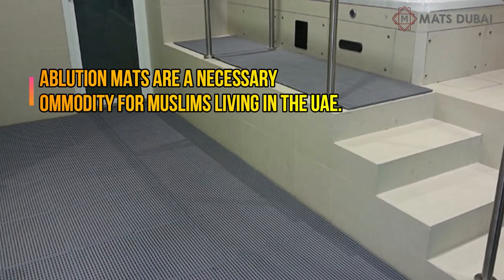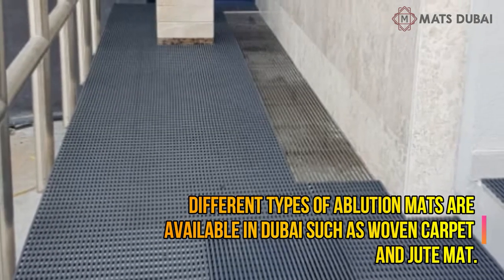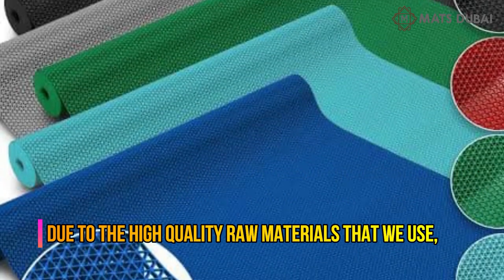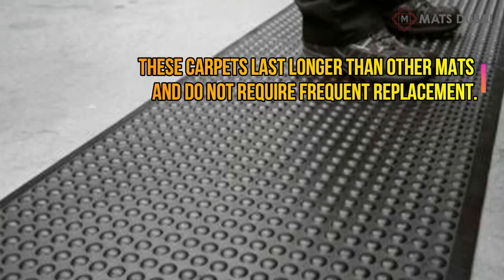Ablution mats are a necessary commodity for Muslims living in the UAE. Different types of ablution mats are available in Dubai, such as woven carpet and jute mat. Due to the high quality raw materials used, these carpets last longer than other mats and do not require frequent replacement.